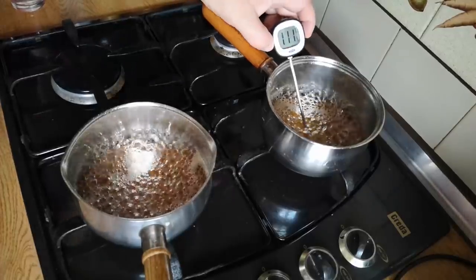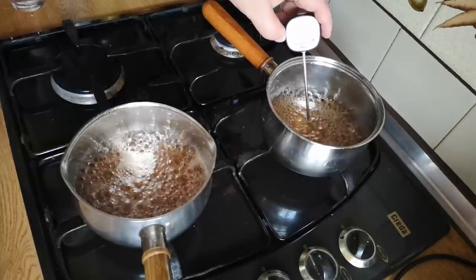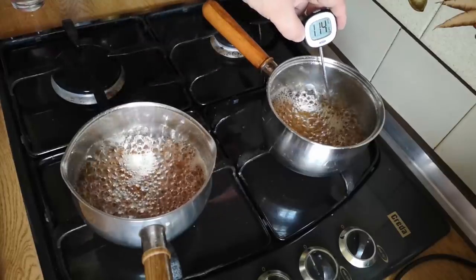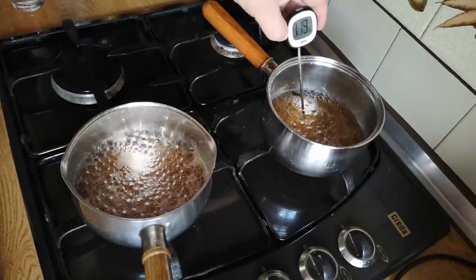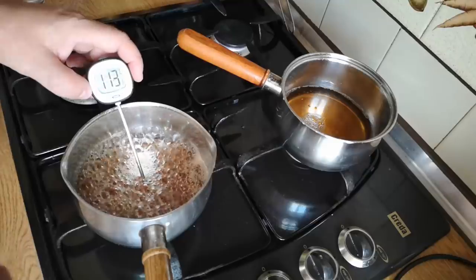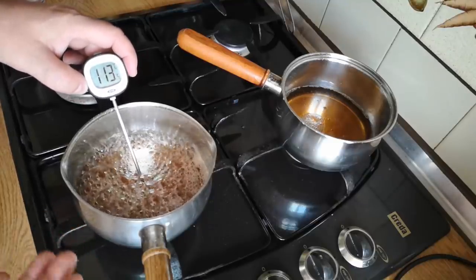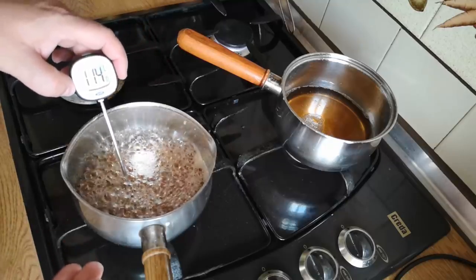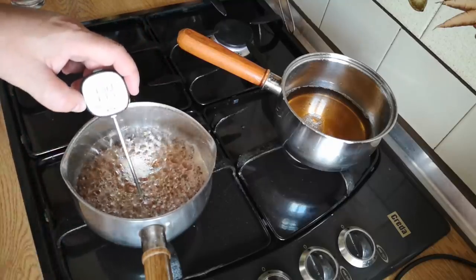I think the back one is going to get there before the front one — let me just check — 113 and a half... 114. That back one is going to turn off now, 114 Celsius. The rising temperature of this sugar solution is mainly due to the concentration going up as water leaves the solution — as it becomes more and more concentrated the boiling point rises. We've just hit 114 on the front one too, so I'm going to stop there.